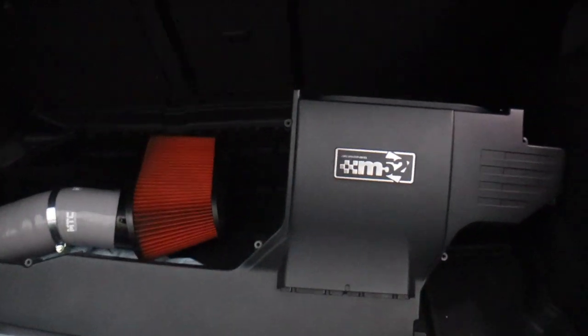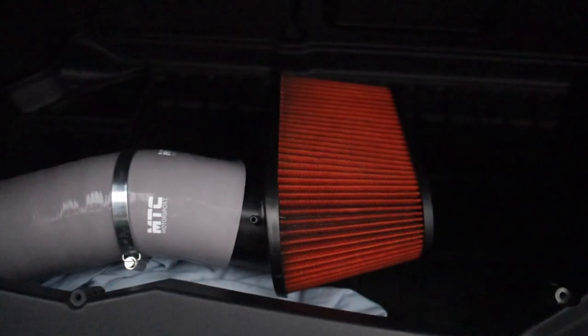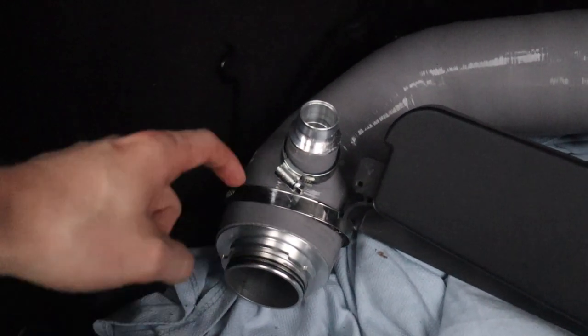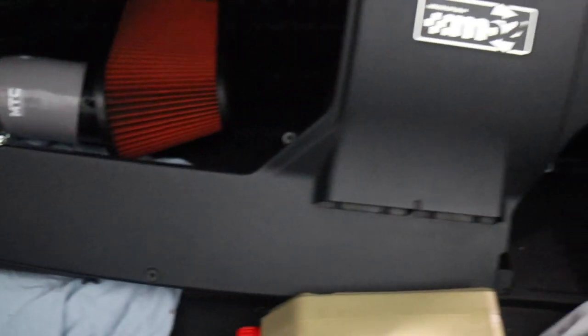This is a Mountune box - to be honest I didn't know Mountune did anything for SEAT, so I was quite surprised when you sent me this. So Mountune airbox with the cone filter, and then an integrated intake hose with your turbo. Let's see how well this is to fit, let's go.